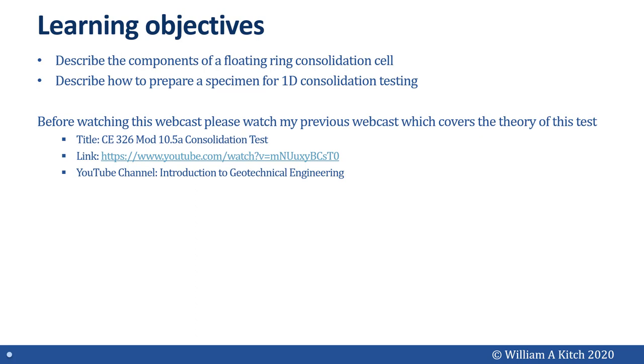This webcast covers lab procedures only, no theory. Before you watch this webcast, I highly recommend you watch my previous webcast, which covers the theory of the one-dimensional consolidation test. The link for this webcast is listed on the screen now.